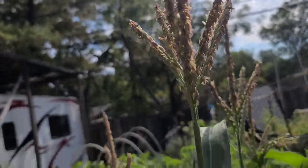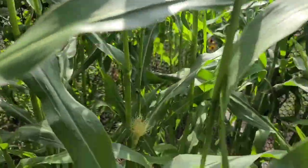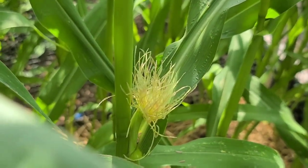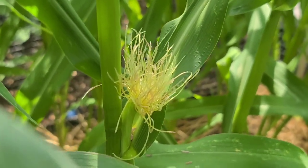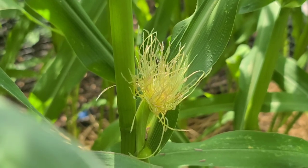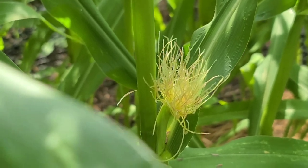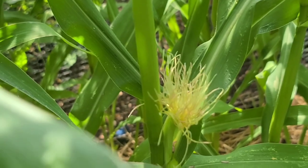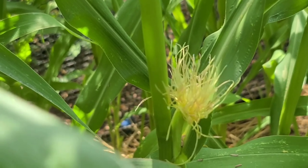Now there has to be something to receive the pollen and that is what the silks are for. Right over there are the silks. These silks, once they start to appear, grow at the rate of roughly an inch or so a day until they are pollinated. When they are pollinated they will stop growing and then they will brown off.